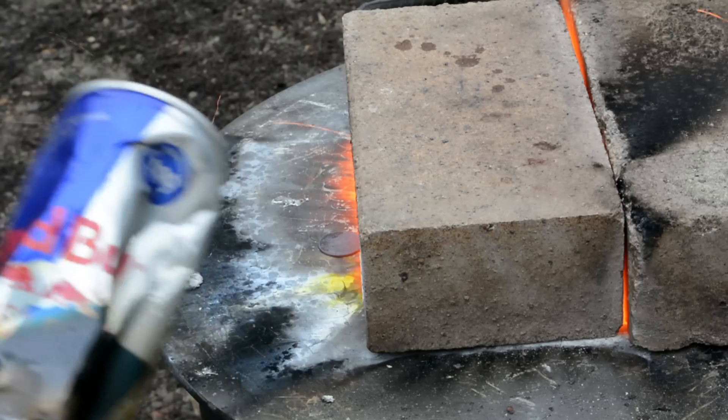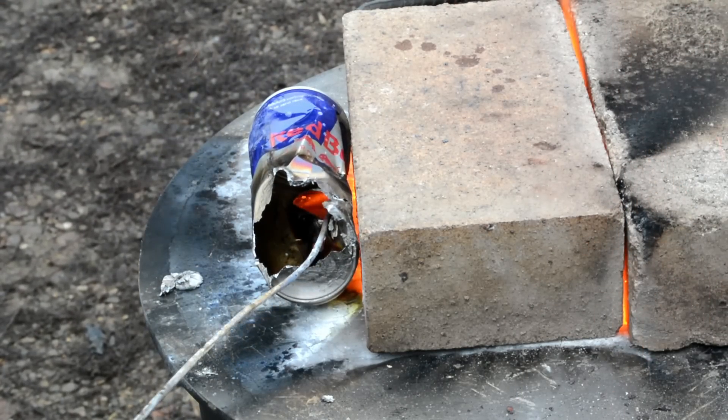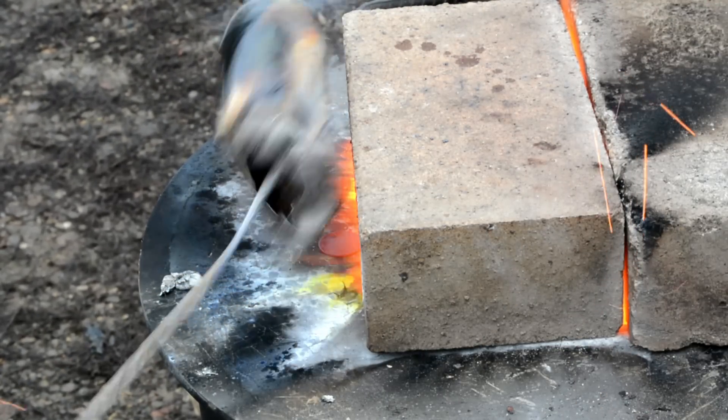And here we have a Red Bull can, so we will try to melt this. Look at that — that melts almost instantaneously.